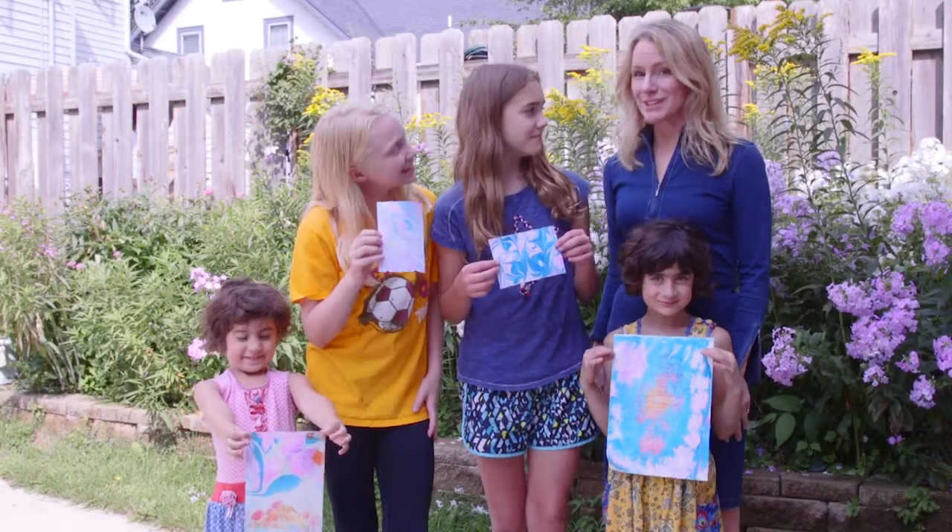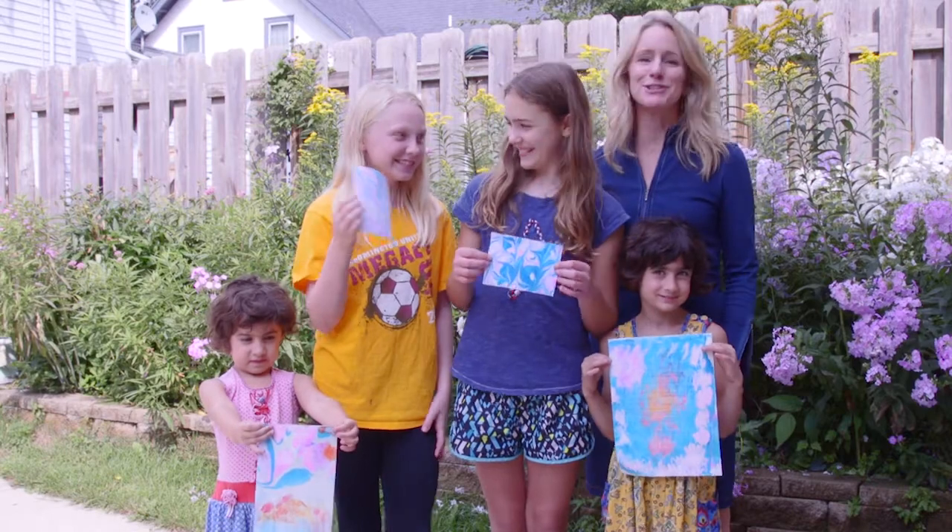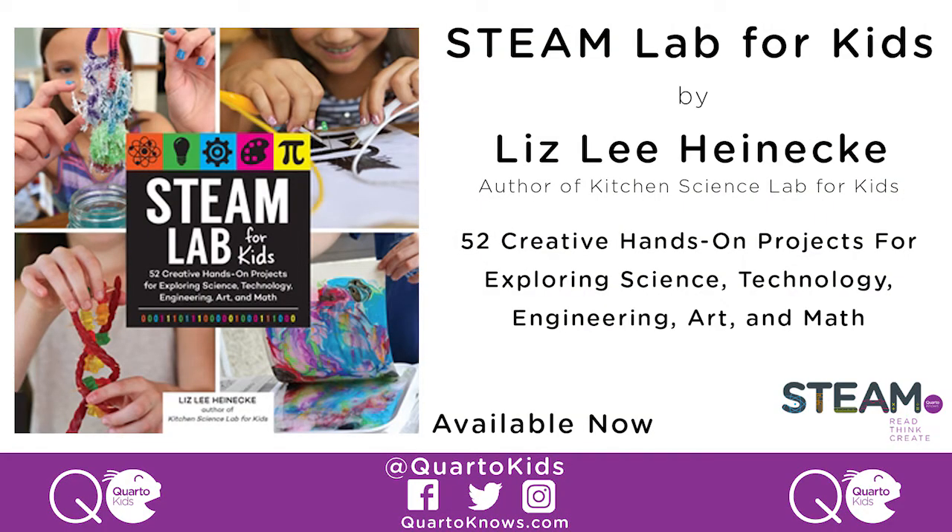Thanks for paper marbling with us today. I hope you had as much fun watching it as we had doing it. And be sure to grab a copy of STEAM Lab for Kids. Thanks. Bye.